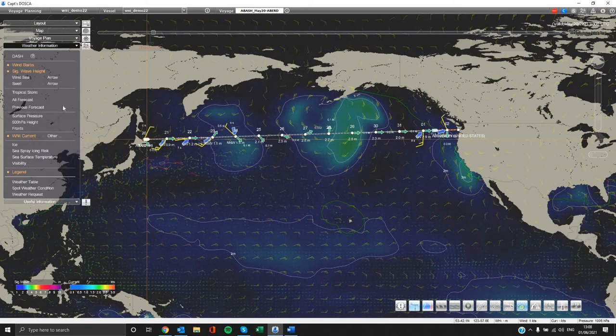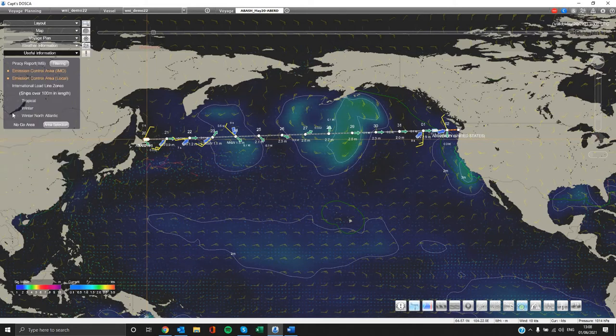Next we have the weather information section where all the weather elements are available for you to select and be displayed on the map, such as wind, significant wave height, currents, etc. Finally, we have other useful information such as ECA zones, load zones, and no-go areas if you have selected any.